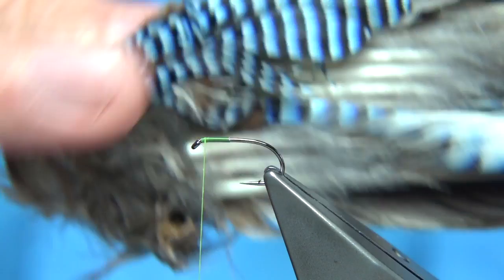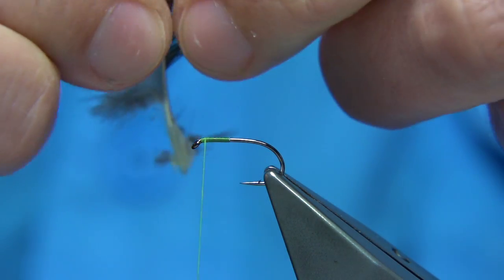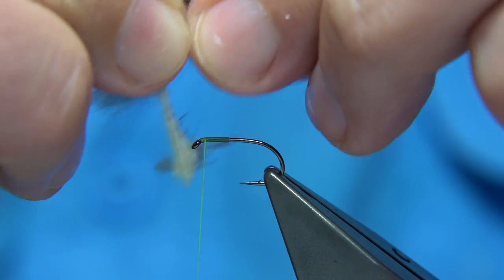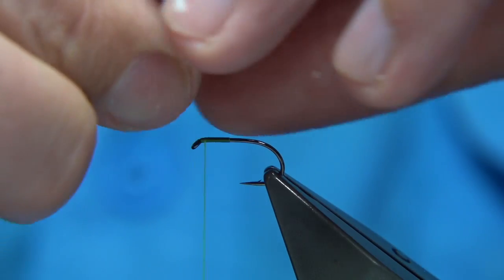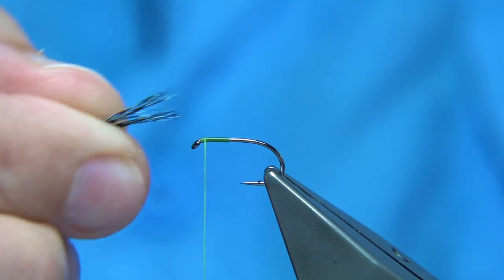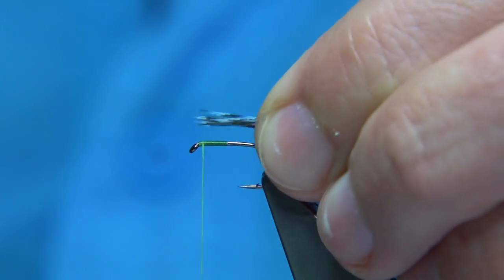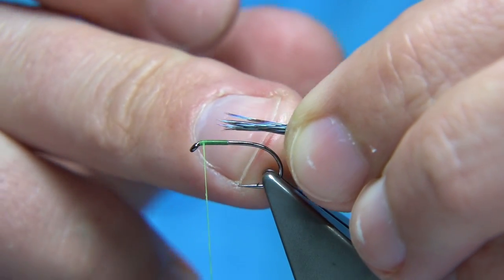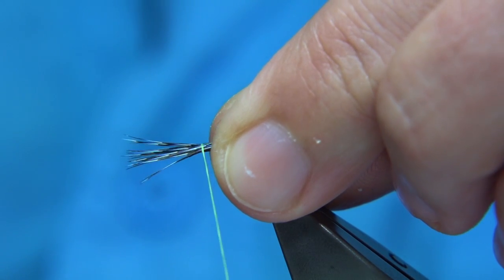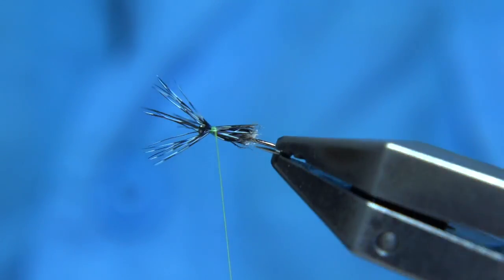The blue jay feather comes from the wings. Take the feathers off — you can get at least two flies out of one feather. Take away the fluff and about half the fibers, bring them 90 degrees from the stem so they line up, then tear them off. Roll them between your fingers to mix up the fibers. You're looking for a length at least the shank length of the hook. Use the shank as a measure so when you reduce or enlarge the fly it stays in proportion.